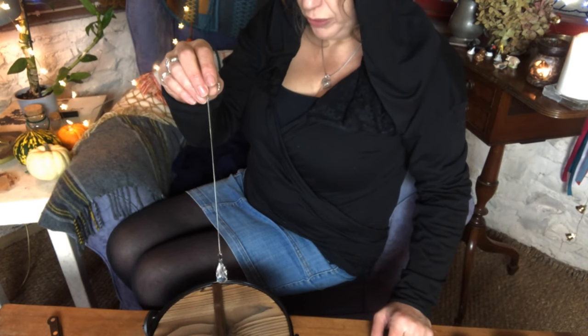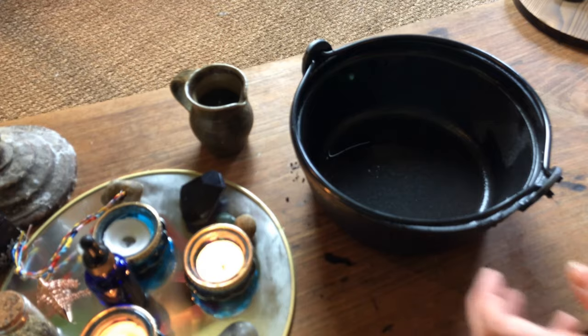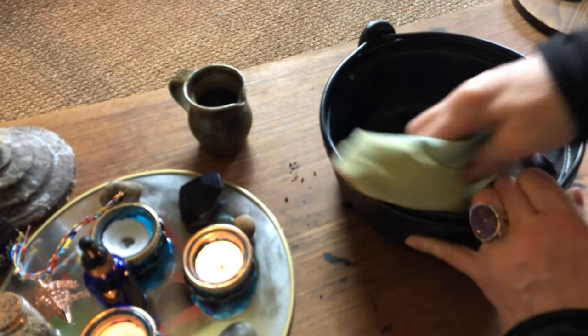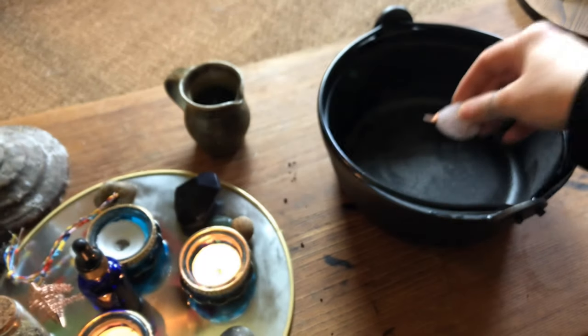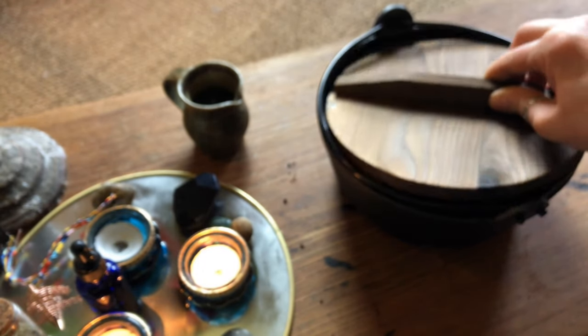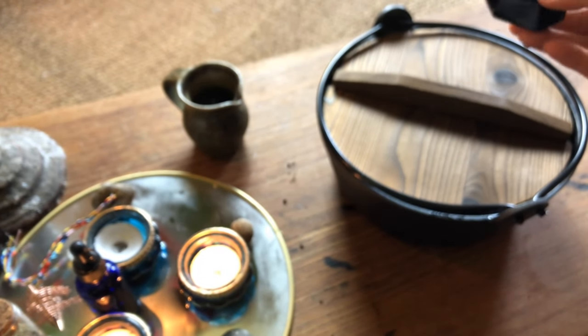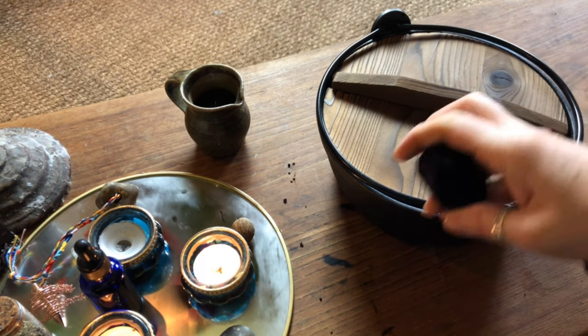However, I do want to make sure it hasn't picked up any negative energy from the hands it has passed through, so I am going to do a quick cleansing. To cleanse an object like this really depends on the object. I used my pendulum to find out exactly how my cauldron required cleansing. The answer was to first wash the new pot in plain water and dry it carefully. I then placed a piece of rose quartz bound with copper wire inside the cauldron, along with a piece of chrysocolla. Finally, using my wand I asked the stones to cleanse the cauldron. The stones will remain for an hour or so and then the cleansing is complete.